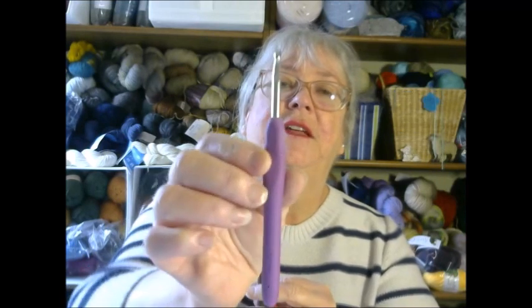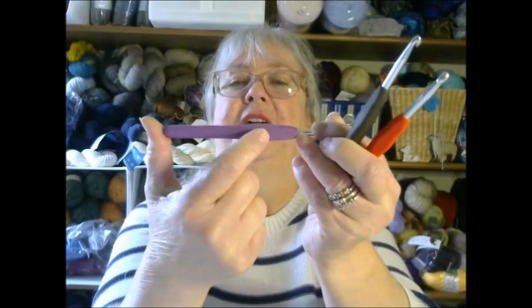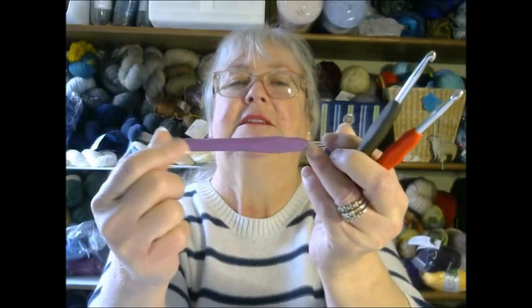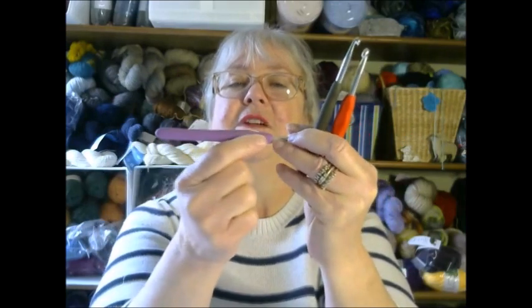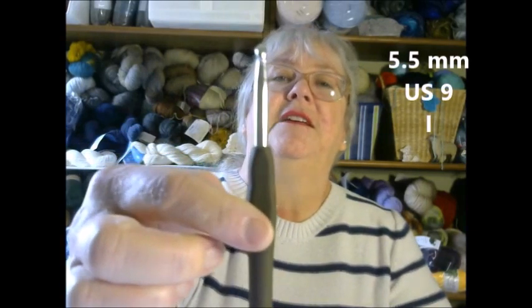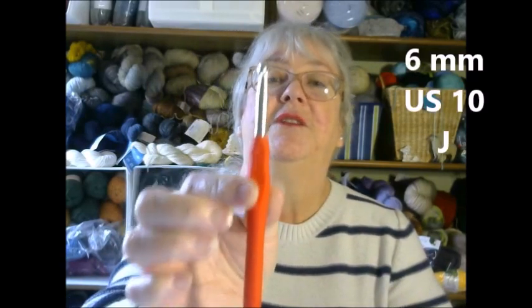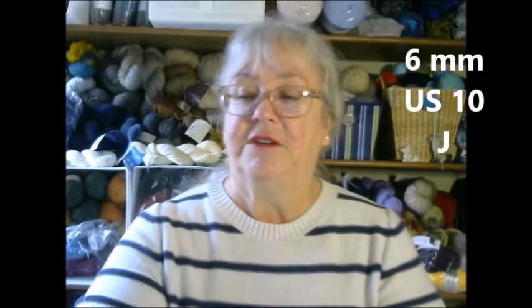The size is usually written right along the flat part on the crochet hook, or down at the base on a metal hook. So you have a 5 millimeter (US 8 or H), a 5.5 millimeter (US 9 or I), and a 6 millimeter (US 10 or J). Any of those three sizes will work for your worsted weight yarn. Let's get started on the project and I will show you some basic stitches.